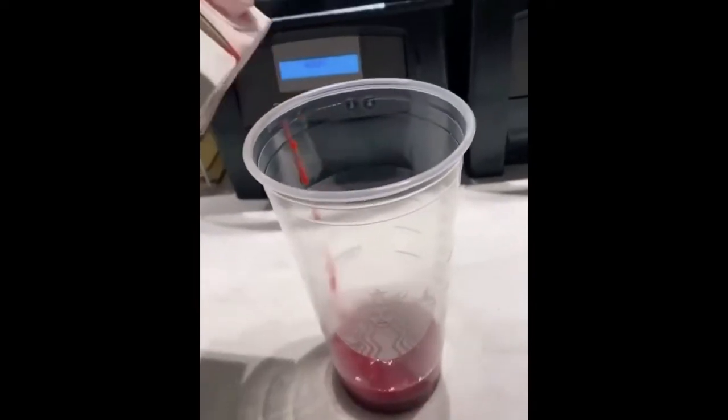Skittles frappuccino. Strawberry puree. Full milk to the first line. Four pumps of vanilla. One and a half pumps of raspberry. Cream base. Put it in the blender.